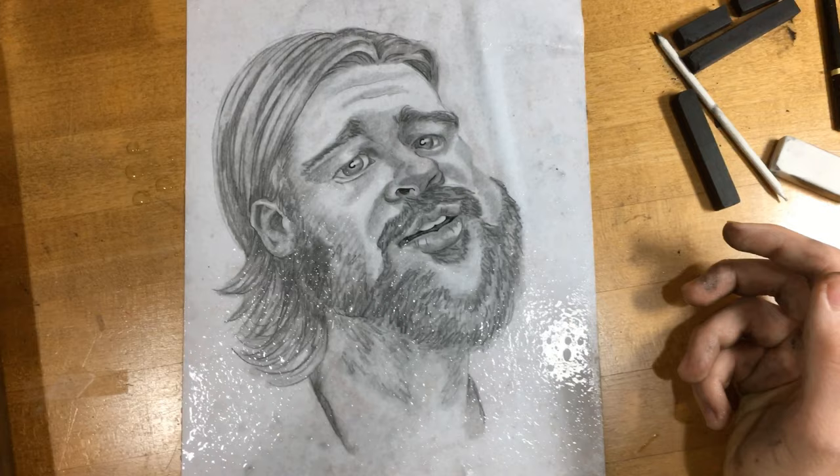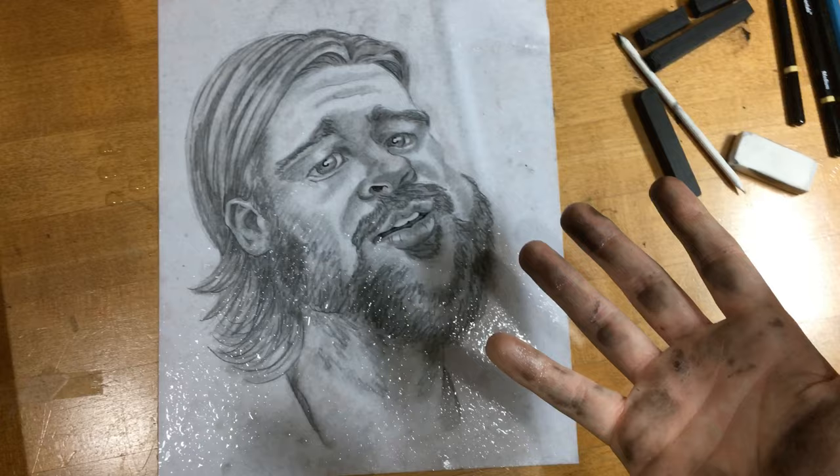Have fun with it, and let us all know in the comments what you think of mine, how it turned out, and who'd you draw. Farewell, audience — art out.